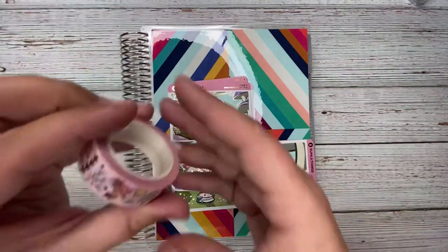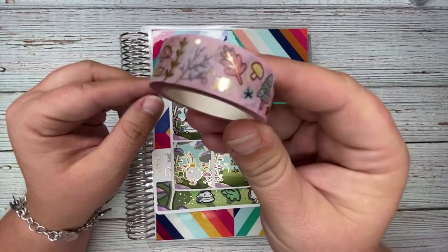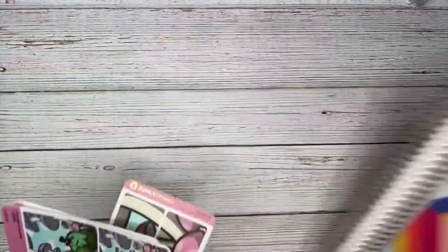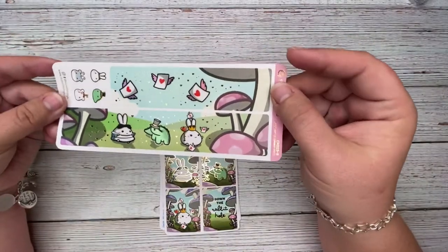I'm going to be using some washi — this washi here is from Happy Dia's fall kit. The other set was from Some Little Things; this kit is their Alice in Wonderland kit.